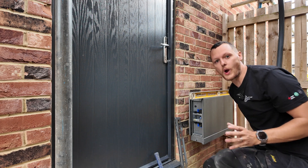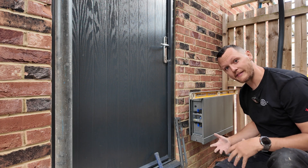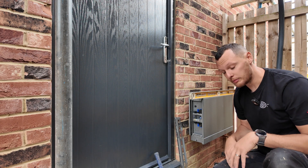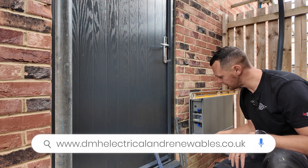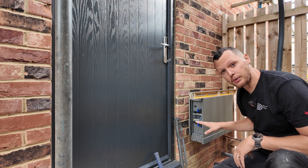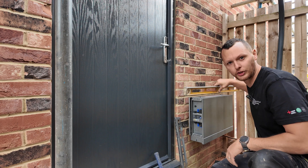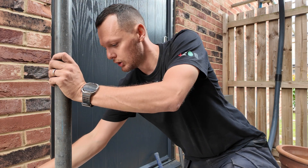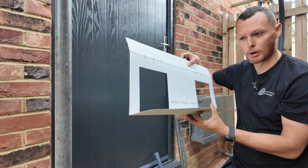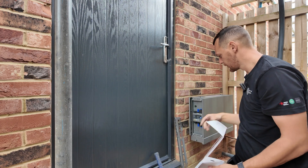This is where we've elected to put our battery — down the side of the house above the gravel. We've elected to use the Anker Solix wall-mounted bracket. These can be wall mounted or floor mounted; in this case we have to be wall mounted. You need to make sure that bracket is perfectly level. What you also have is this template — this is the bottom, and it gives you your drill guide holes for placement.